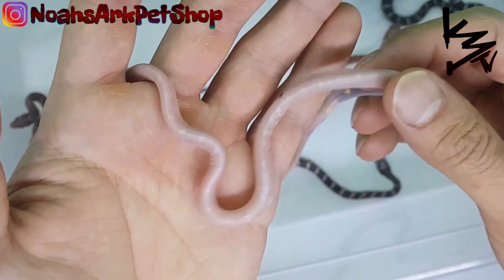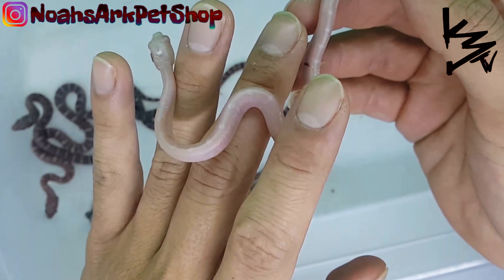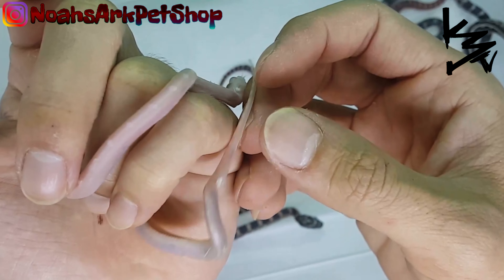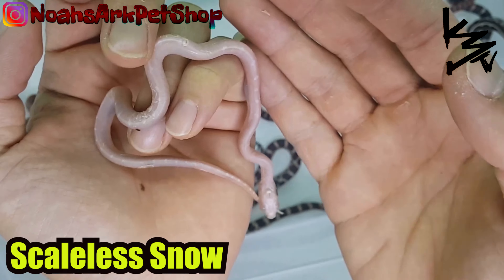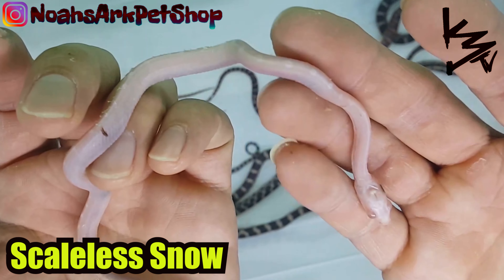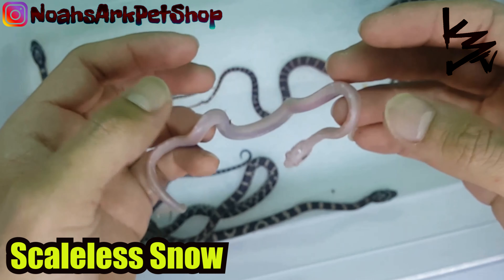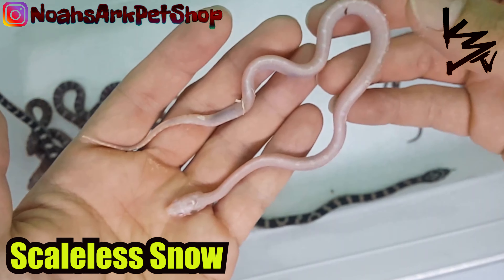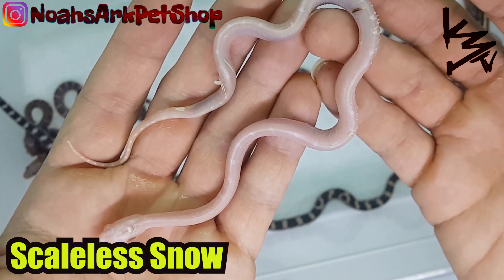This is what you get when you breed an anerythristic to an albino — you get this all white snake. It's called a snow. This is a scaleless snow. This one's a little weak, but hopefully after it sheds and has a couple meals, it'll thrive.